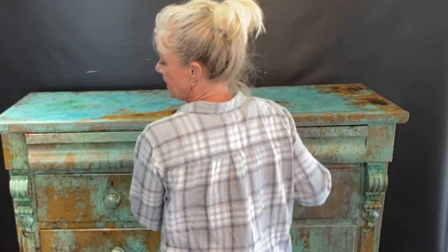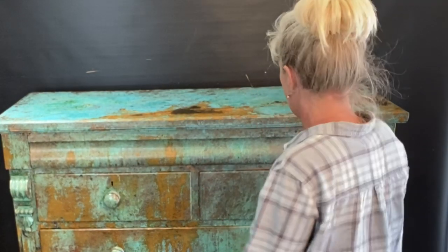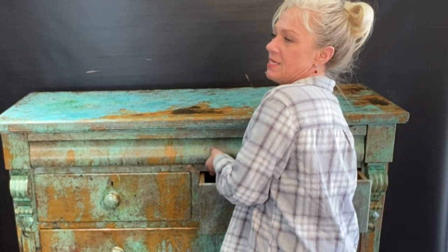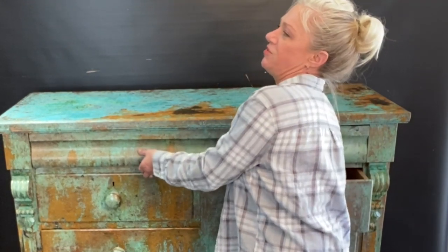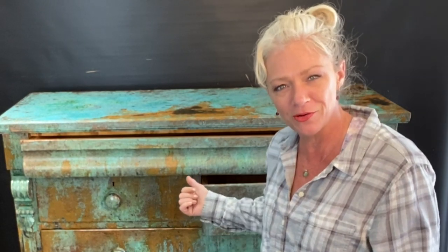So that's it, it's all done. Thank you guys so much for watching. I wanted to show you one more super cool thing — this guy has a hidden drawer. Check this out: that one right there is a drawer, and you push it all the way in, it locks in place so you don't know it's there. You have to open here and push up on this little flat piece, and then the drawer comes out. How cool is that?